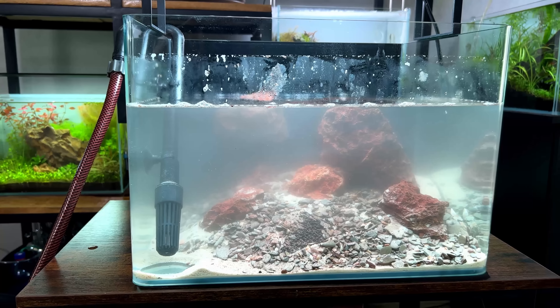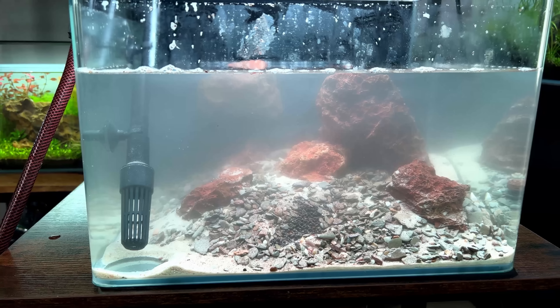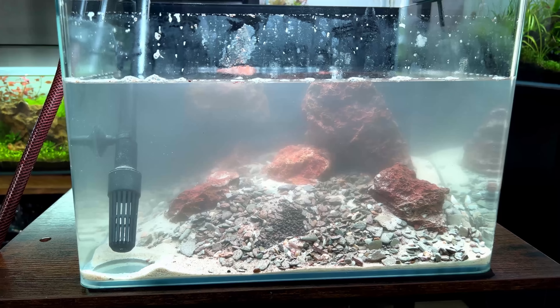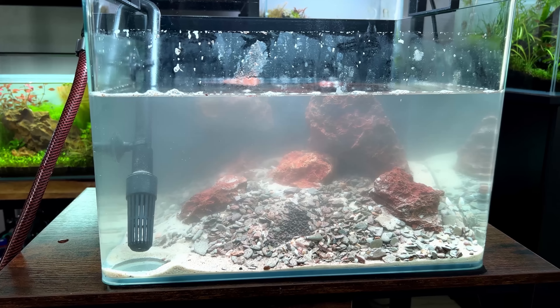Here's something you don't see very often - a floating rock! I thought I'd do a rock-only layout so at least I wouldn't have to worry about gluing wood together and making sure it doesn't float. And here we have a floating rock. Sure, why not.